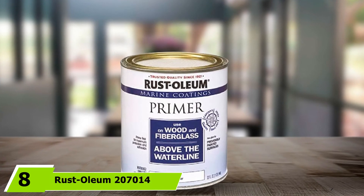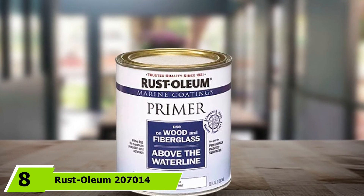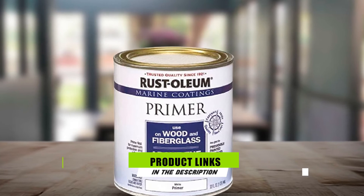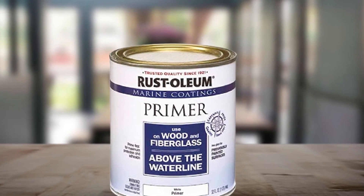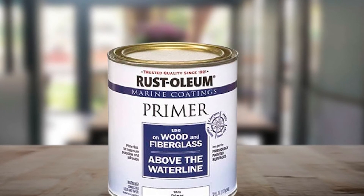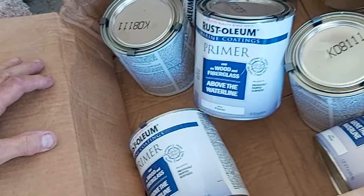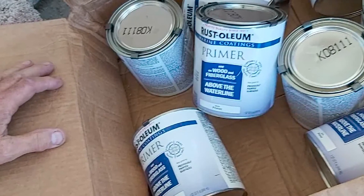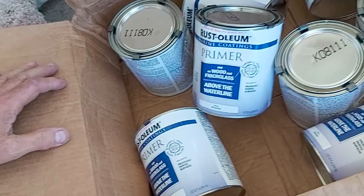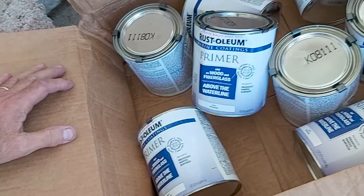The number eight position is held by Rust-Oleum 20070014 Marine Fiberglass Primer. Painting over fiberglass and wood is easy with this product. It acts as a primer and creates a base coat to secure the hold of the top coat. The white color from this primer fits most paints well and gives a glossy effect. The uniform effect on the surface is splendid.